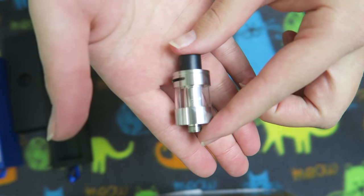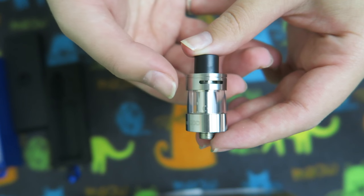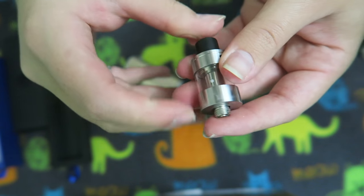First, take a look at the iClear 20D. Looks like it has a top airflow — loving that. A nice wide bore drip tip here that is of course removable, since it comes with a second one.